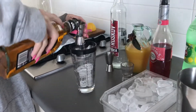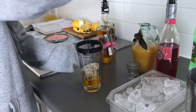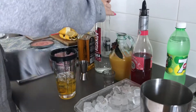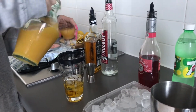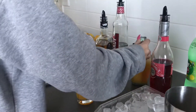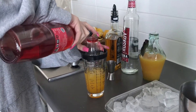One part banana liqueur. One part vodka. Then she will add two parts orange juice. And half a part of cranberry liqueur.